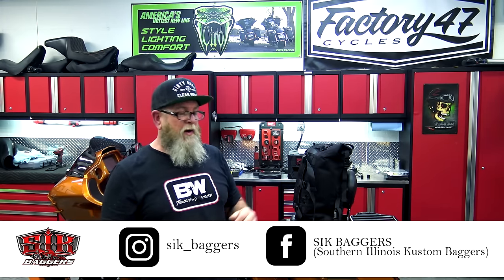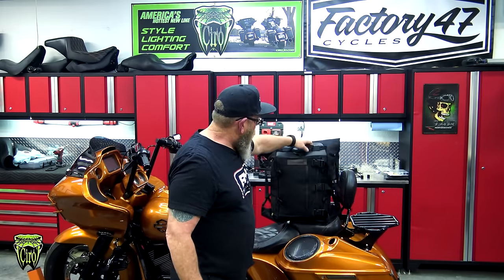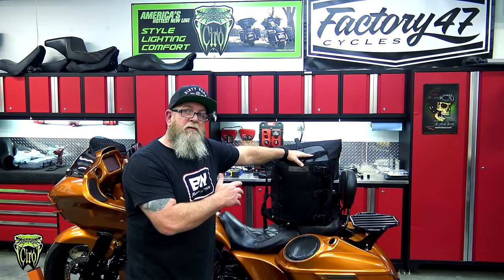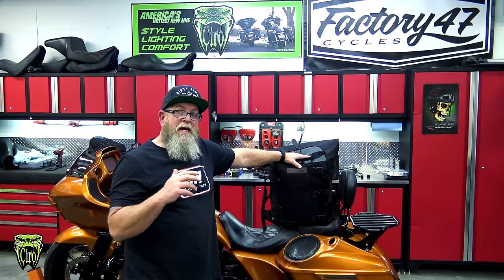They've always been excellent products, but they've got a new bag — it is the El Sandoval bag. If you don't know who that is, that's Adam Sandoval. He was in on the design on this. This guy has traveled all over the United States and if anybody would be qualified on making a bag that incorporates just about every single thing you need, it's going to be Adam's.